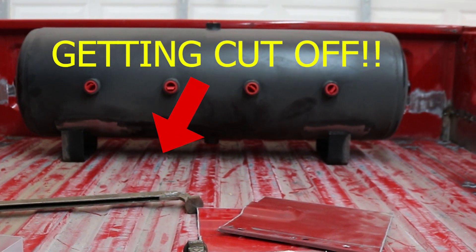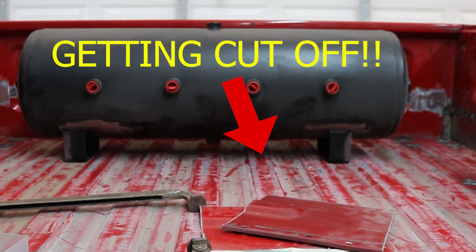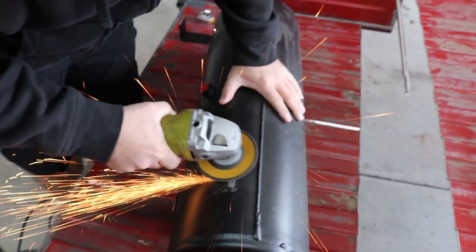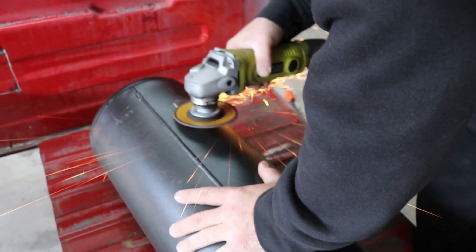Next we need to get the air tank brackets fitted onto that back parcel tray, because once we get it all welded up it's kind of going to be a pain in the butt to get to.